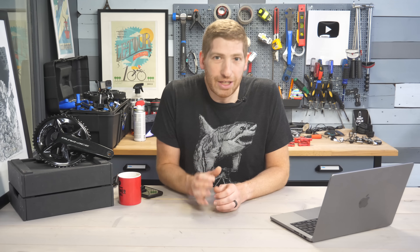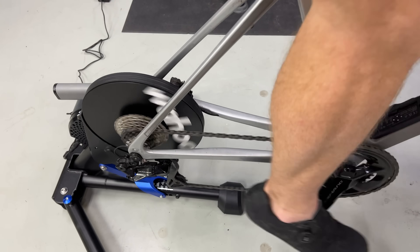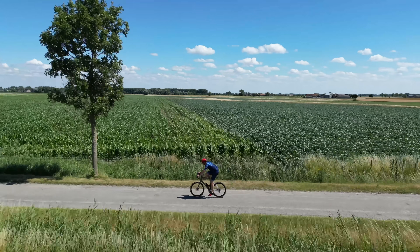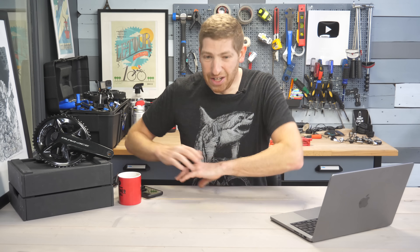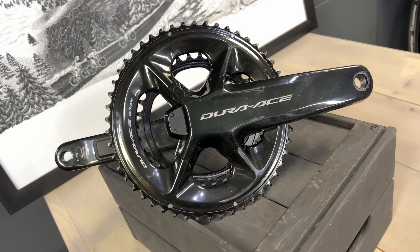This power meter review is going to be a little bit different than most. Most reviews cover unboxing, components, installation, usage, app connectivity and all that. But with a power meter - the thing that tells you how much wattage you're producing while pedaling - the only thing that actually matters is: is it accurate? None of the other fancy stuff matters if the fundamental accuracy question isn't answered.